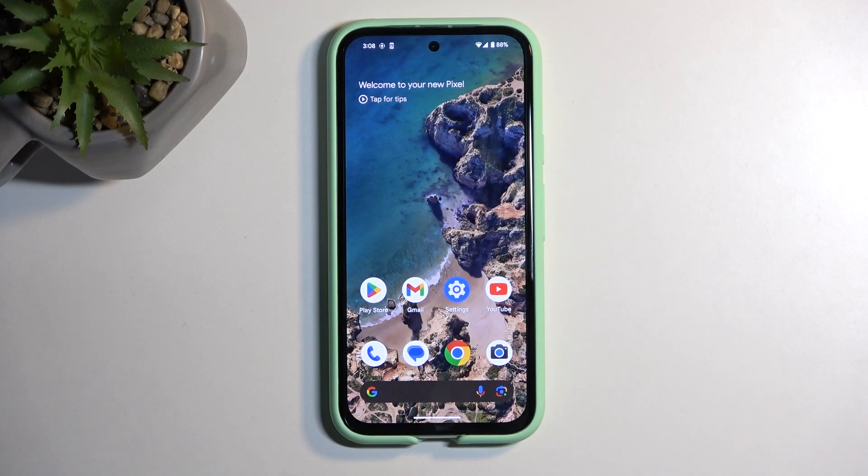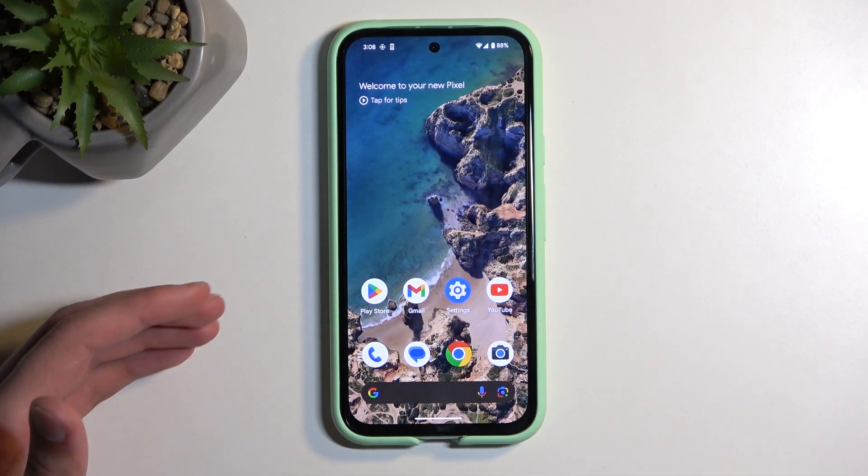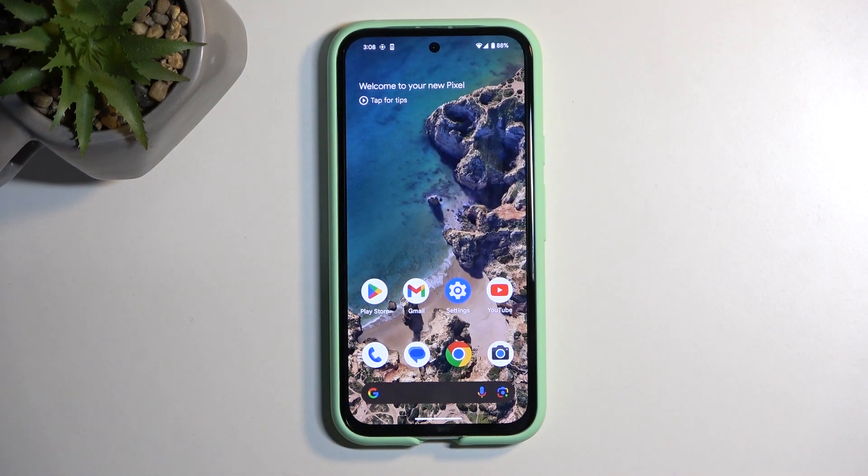To get started, you will want to open up content that you wish to capture. I'll be using the home screen as an example, so the content that I want to capture is already open and visible on my screen, which is important.